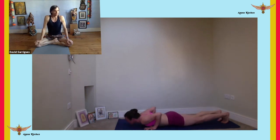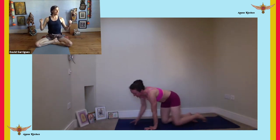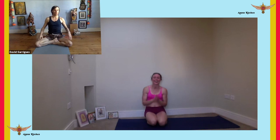She's a super strong woman — it's beautiful. Hope you enjoyed this installment of the Asana Kitchen. Thank you for joining me, Sarah, and namaste.